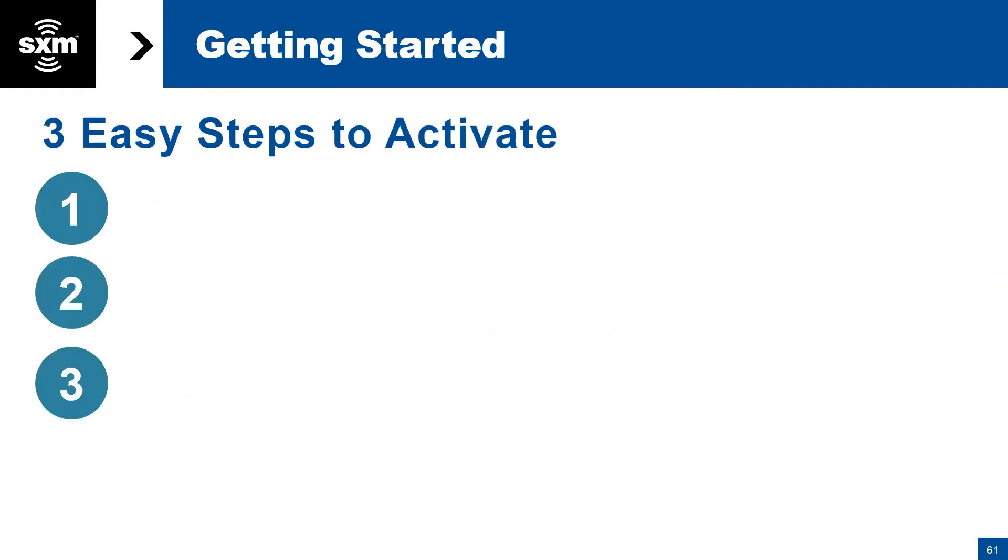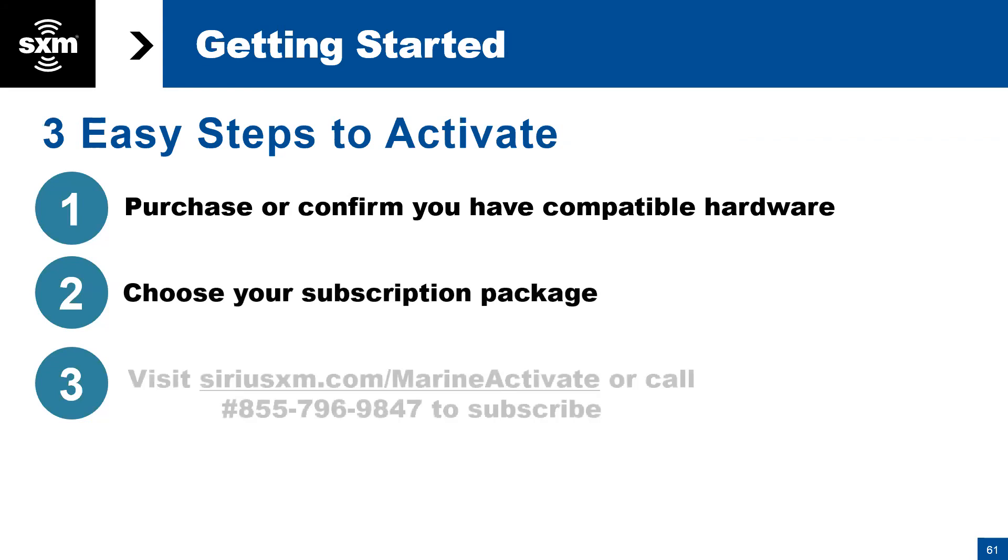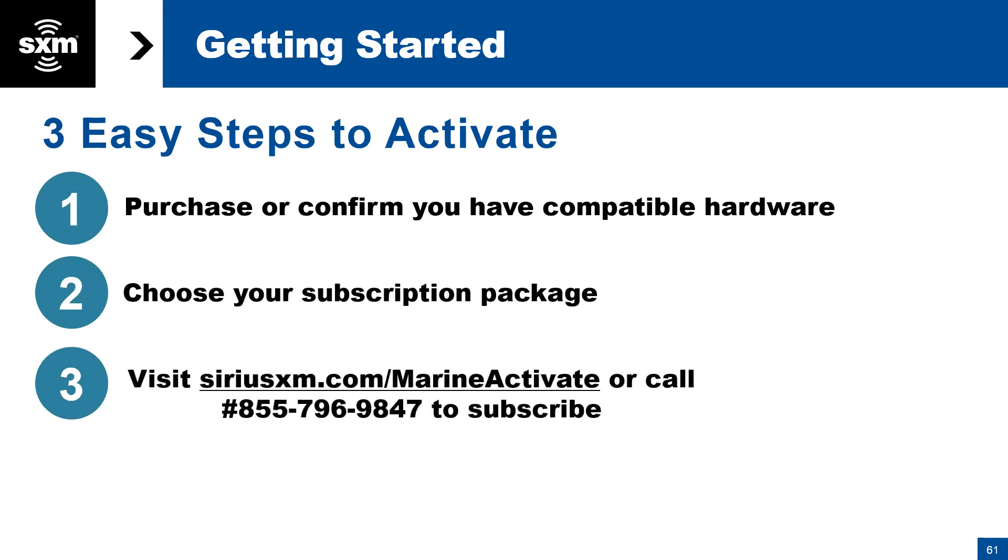For those who have not yet activated, make sure you have compatible hardware including the GXM 54 and a compatible display, then choose your subscription package. Visit SiriusXM.com/marine-activate or call the dedicated number to reach the Marine and Aviation Division to subscribe.